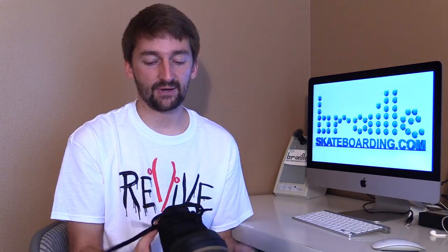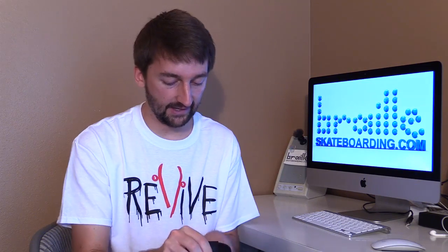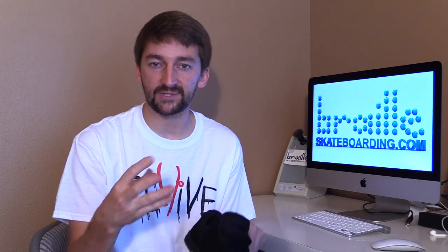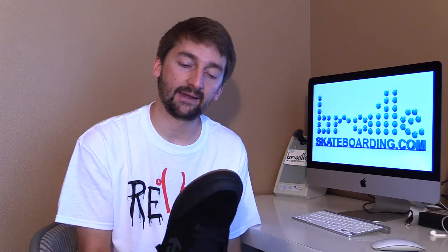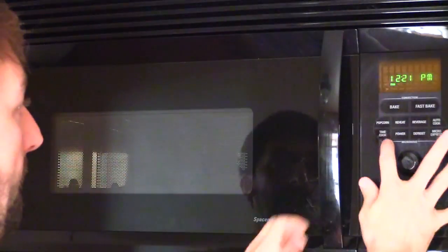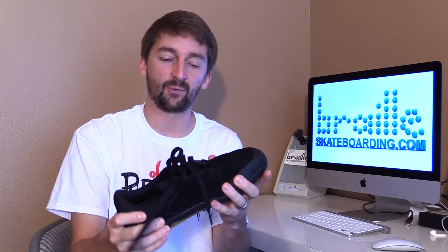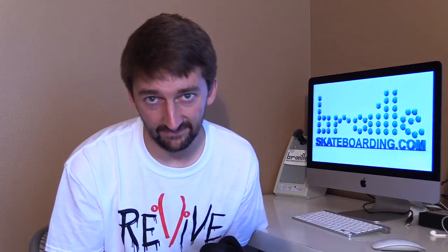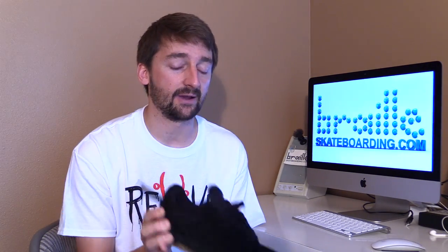You might be asking yourself, why would I microwave my shoes? Well, that's a great question. You know how after you've been skating in a pair of shoes for like a month or a couple weeks, the insole is just perfectly formed to your feet and the shoe just fits really great? Well, we can do a little microwave action and get it there faster. When you get a pair of new shoes and they're a little bit stiff and you want to break them in, that's when you're gonna microwave them.